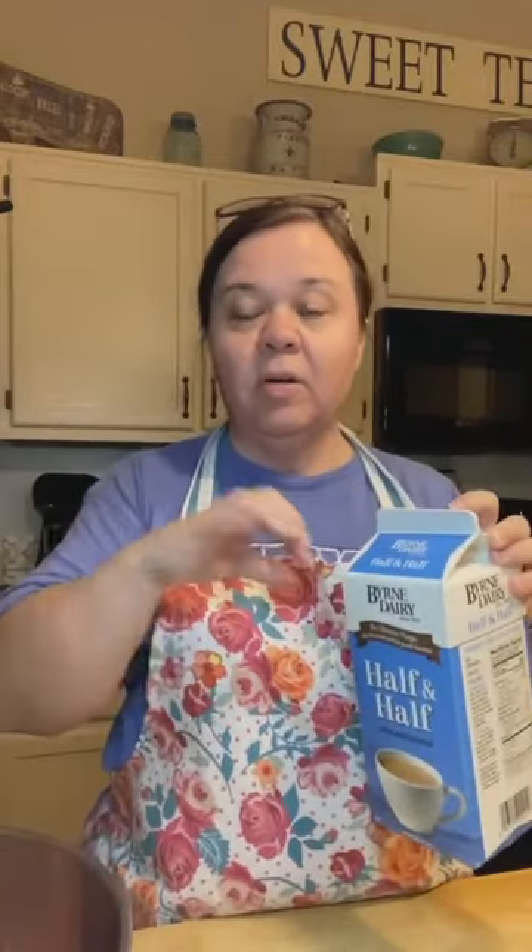Let me show you what's going in here: garlic powder, additional Italian seasoning, red pepper flakes which are optional — we like it spicy. Some minced onion, some white pepper, parmesan cheese. Instead of breadcrumbs I'm putting grated parmesan cheese in there. Some parsley — parsley just makes them so good. A few dashes of Worcestershire sauce; every cook needs Worcestershire sauce around the house. An egg is going to go in here, and a little bit of half and half — or you can use cream, whole milk, or evaporated milk. It just helps it all come together.